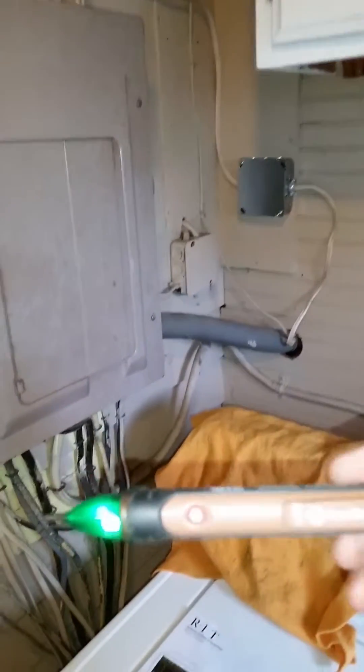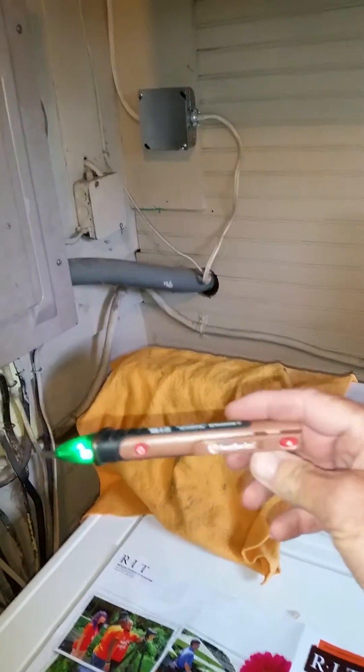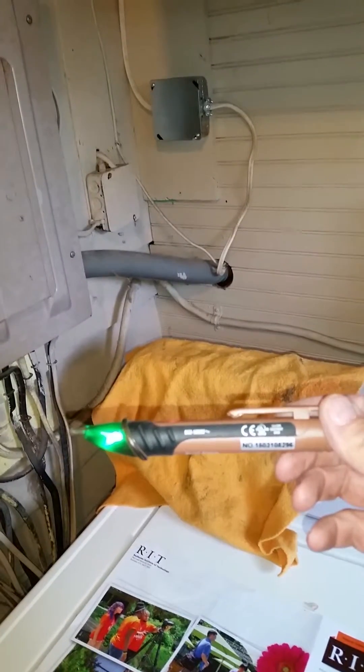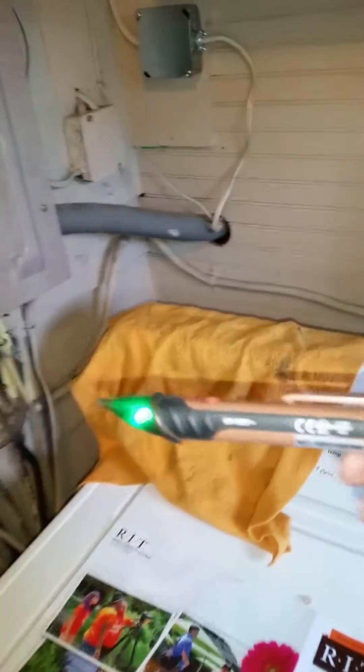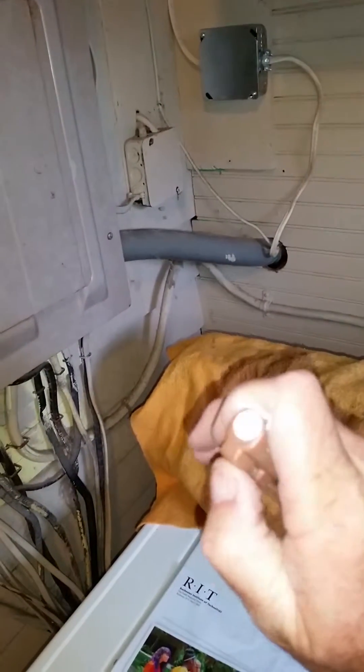I'm going to take a video of my new tester, the voltage tester. It's the same one that home inspectors use. This one actually cost a little bit more because it has a flashlight.